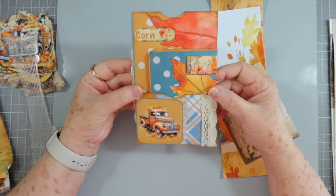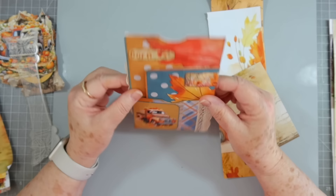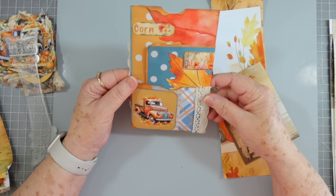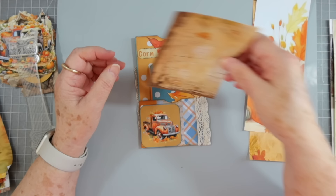Hey guys, this is E with Scrapbooking With Me, and welcome to Tag Along Tuesday. Yesterday we made a new little gadget made from junk mail envelopes — I will link that below. Today we're going to make some tags to go in it, and I'm just going to use some of my scraps that I have laying around.